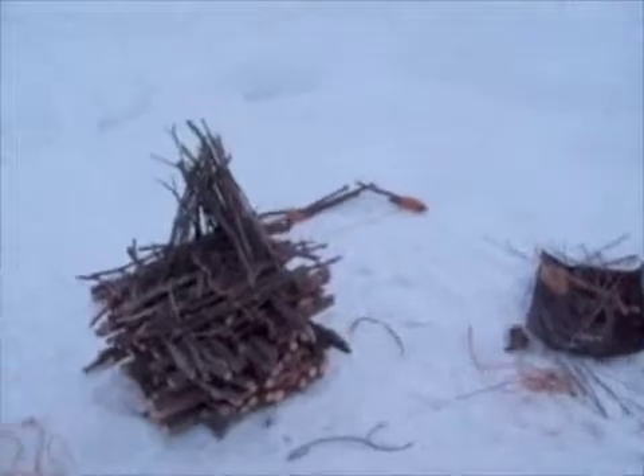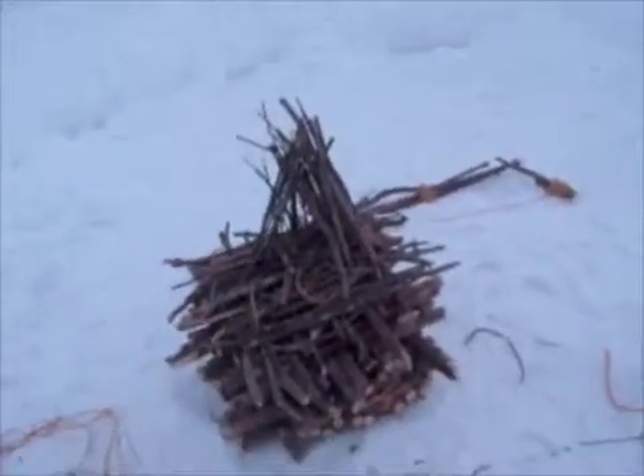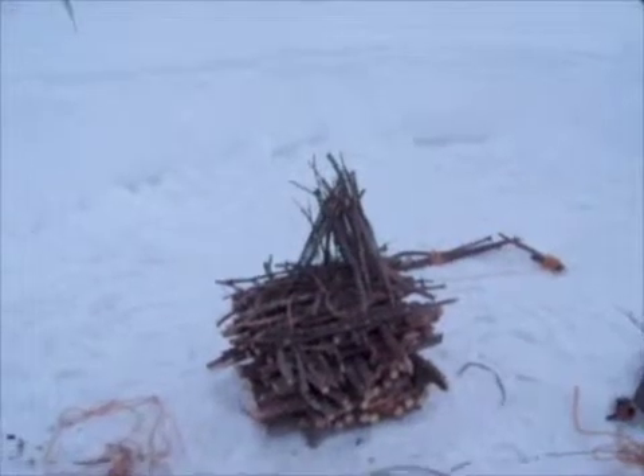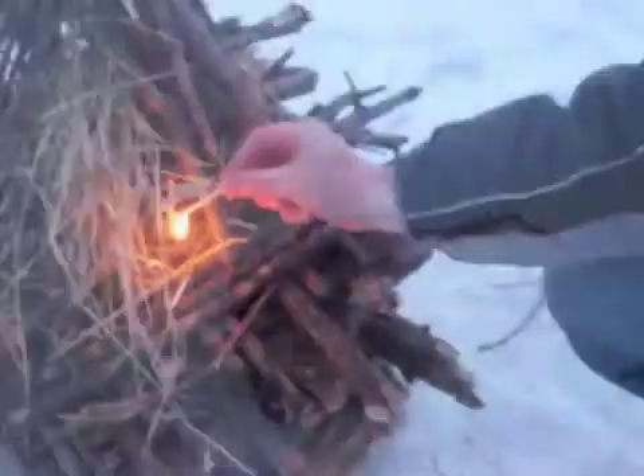An upside down fire — you light it from the top, and it slowly burns down through the day, kind of like a candle. So let's see how it works.